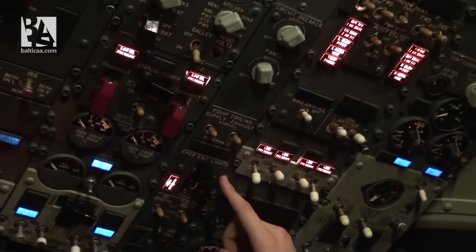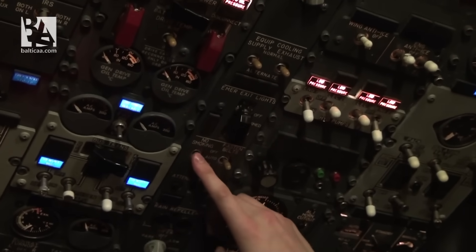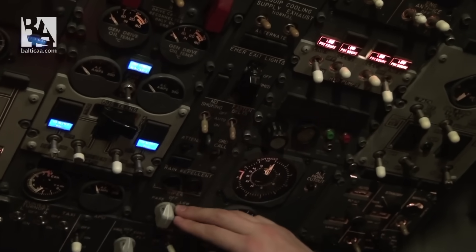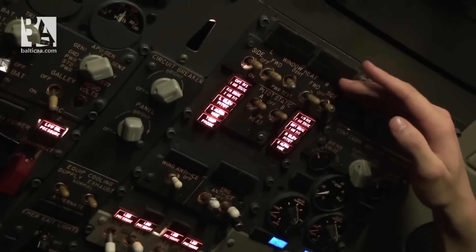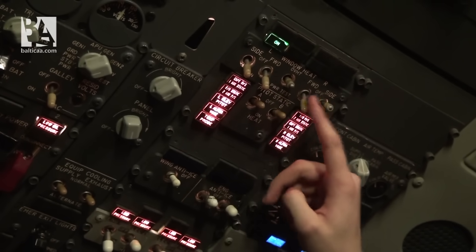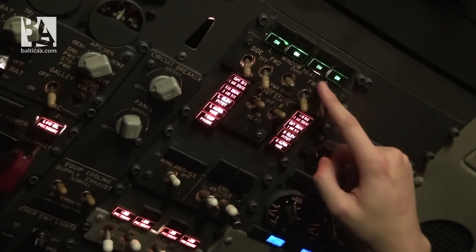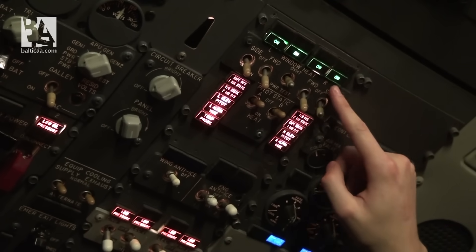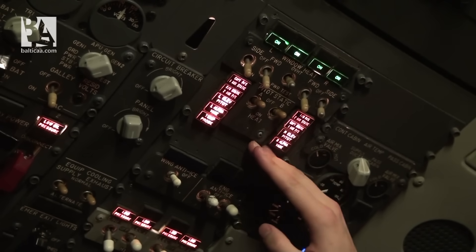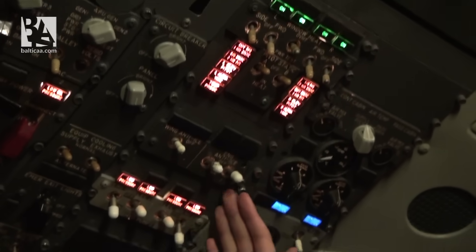We continue with the center panel: equipment cooling on normal, emergency exit lights armed, no smoking on, fasten belts on, wipers off. We go forward to window heat and select it to on — all four lights are illuminating. This light should be illuminating as well and is okay; we leave it at off and continue.